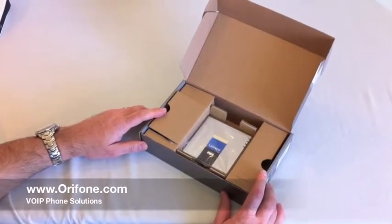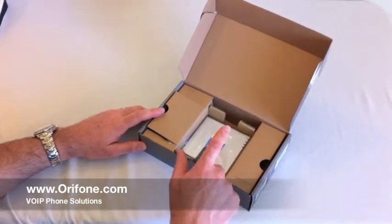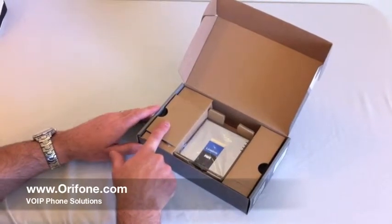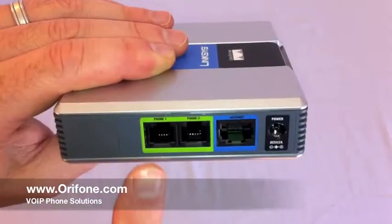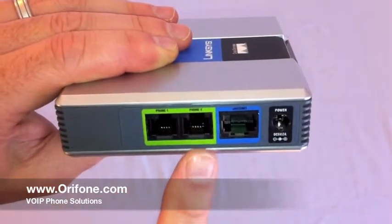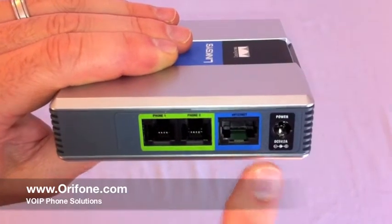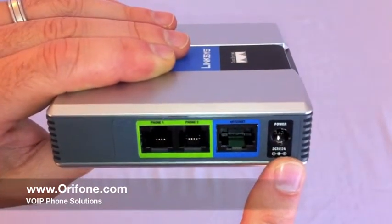This is the box you get from us in the mail. Here is the Voice over IP adapter, and on the left is the power supply. These are the Line 1, Line 2, Ethernet, and power ports on the side of the unit.